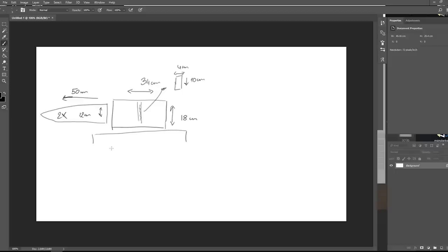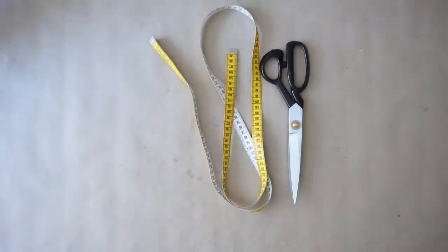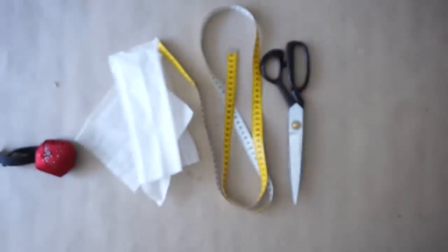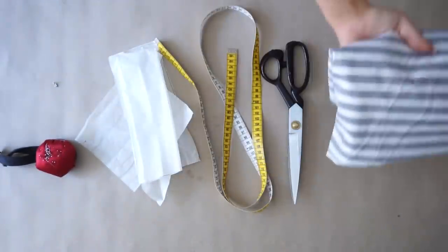Moving on to the under-the-breast band, which is just a thick line that I decided to go with 50 cm and the thickness is about 4 cm. Then for the last part, create this little shape that is 4 cm on one side and 13 cm in length. That's all the pieces you'll need. For materials you'll need scissors, measuring tape, pins, two little hooks to close the top, and your fabric.